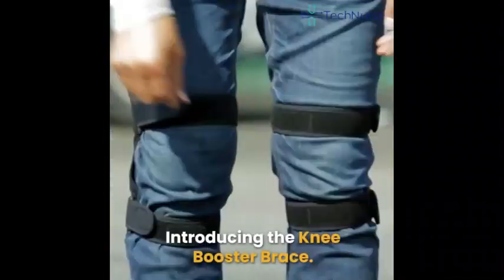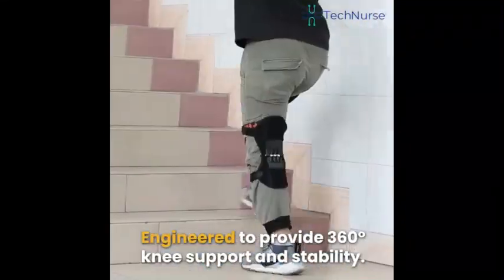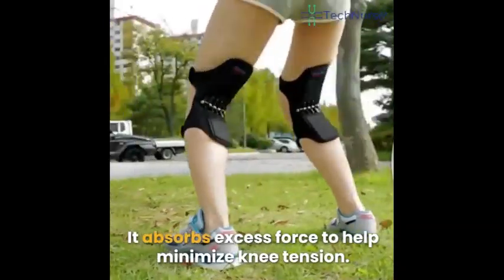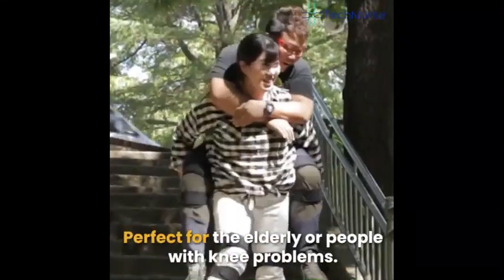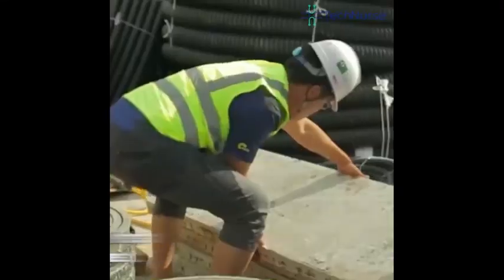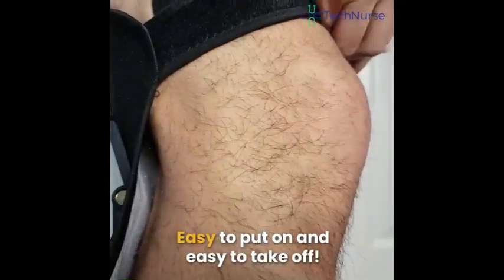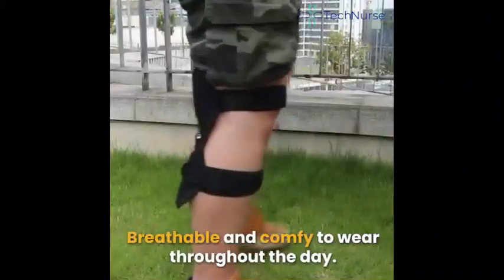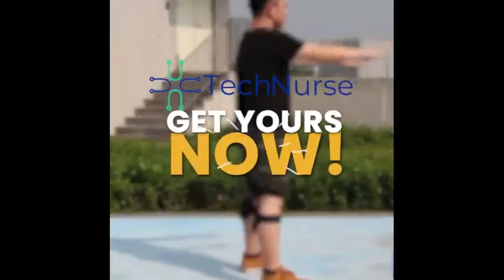Introducing the Knee Booster Brace — engineered to provide 360-degree knee support and stability. It absorbs excess force to help minimize knee tension so you can perform daily activities with confidence. Perfect for the elderly or people with knee problems. Helps prevent accidents that lead to injuries. Easy to put on and take off, breathable and comfortable to wear throughout the day. Loved by thousands worldwide — get yours now.